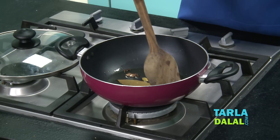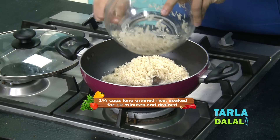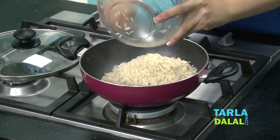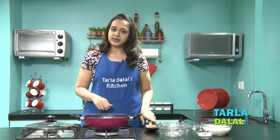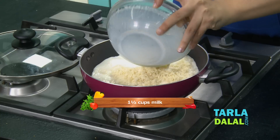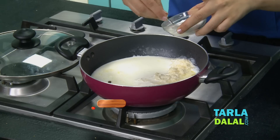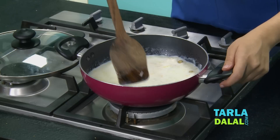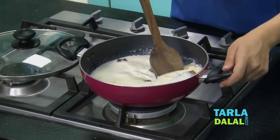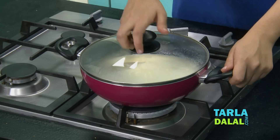The spices have started releasing their aroma, so now we'll add the rice. I've taken basmati rice, soaked for about 10 minutes in water and then drained. Now we'll add the milk. Lower the flame, add some salt, and give it a mix.